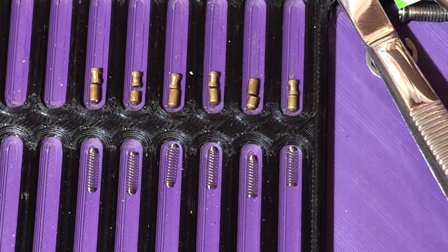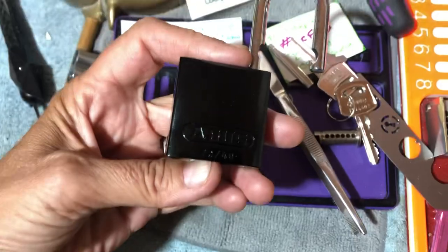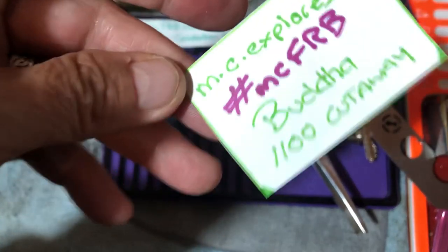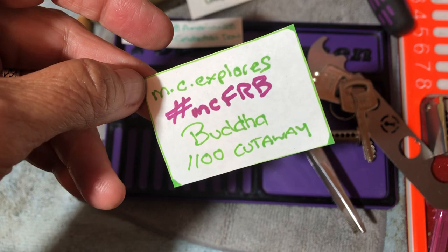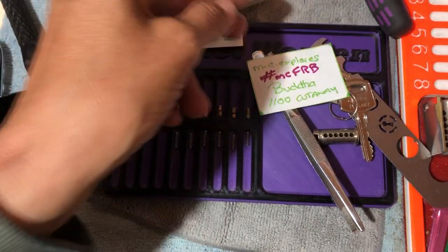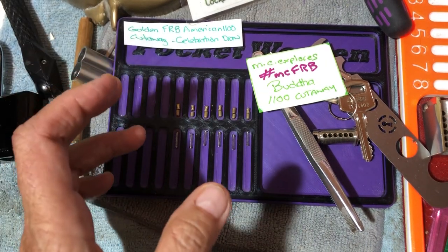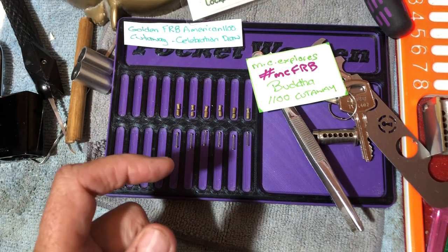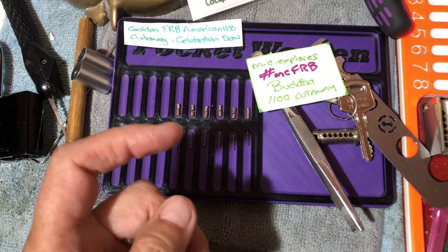That is the Abus 7240 — pick and gut for MC Explores. Go and check them out, awesome channel. What an amazing process they went through to get this cutaway to the Buddha 1100 stage. Not going to be able to leave a link in the description as I'll be doing this on my phone — computer's down. Thanks for watching everyone. Stay legal — temptation is everywhere.